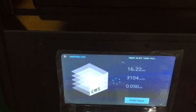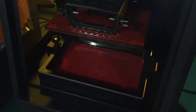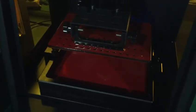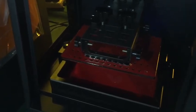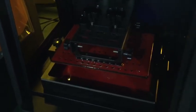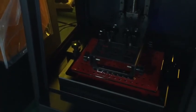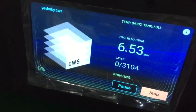As you can see, the building platform lowers itself and then it starts printing. You don't need to home — this is the thing I like about the Duplicator 8. You're saving time, and after your printing job is finished, you just remove the model, keep the building platform on, and start your next print. And it's printing now.